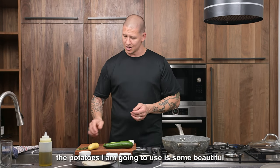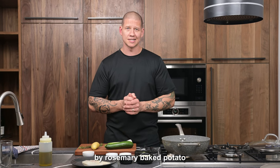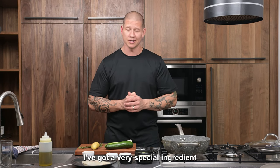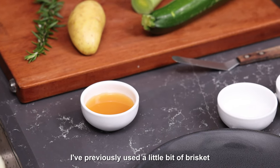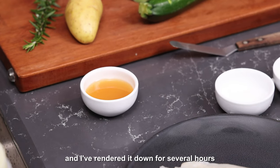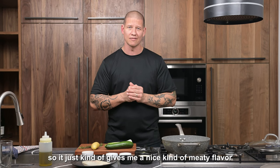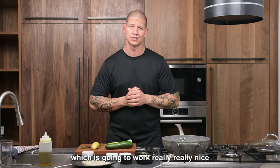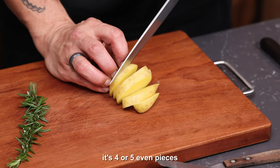The potatoes I'm going to use are some beautiful baby new potatoes — my rosemary baked potato. I've got a very special ingredient: I've actually rendered down my own wagyu fat. I previously used a little bit of brisket and rendered the fat from there down for several hours, which gives a nice meaty flavour through the potatoes that's going to work really nicely with the fish. Just cut the baby potato into four or five even pieces.